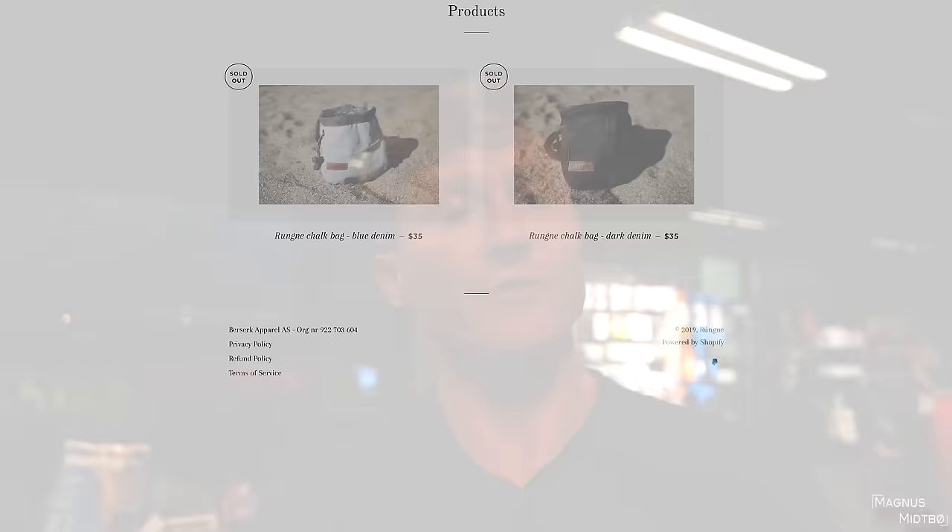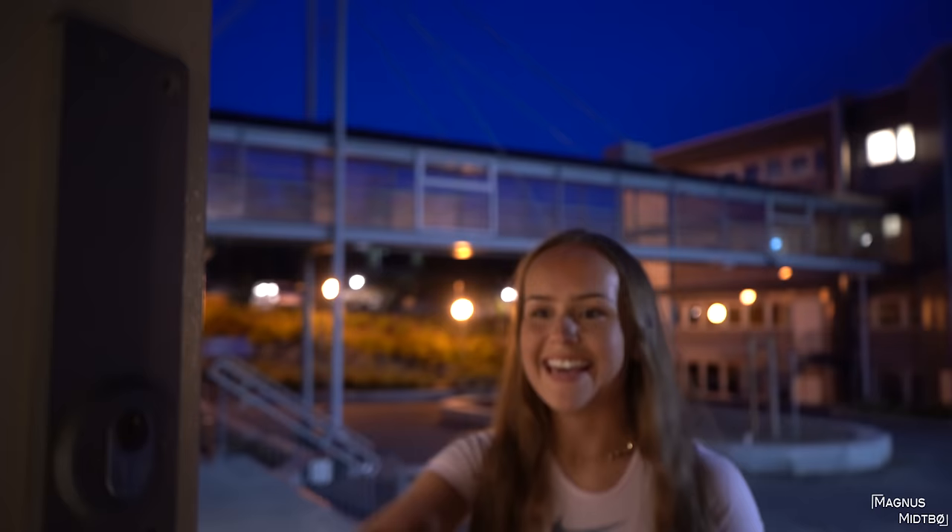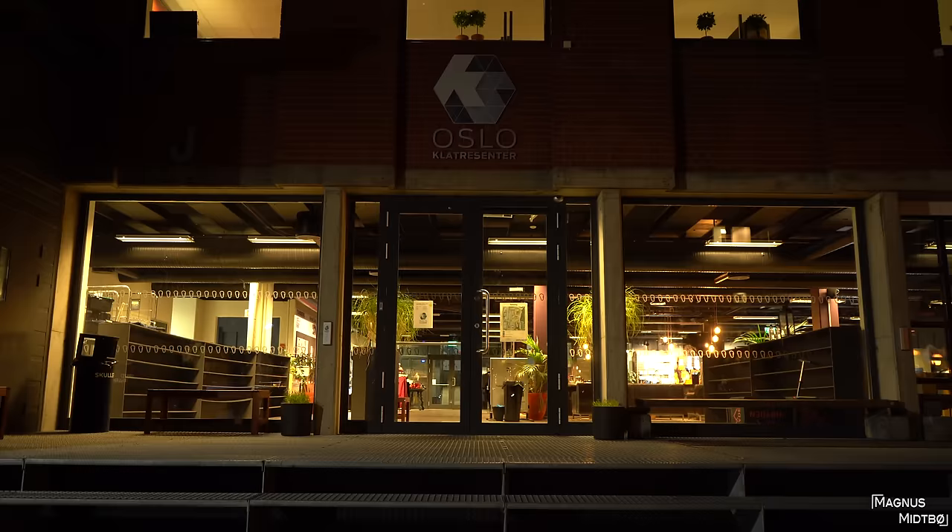Before we start today, I just need to say thank you to everyone who bought our chalk bags — they sold out in 24 hours and we thought we had enough for a month. This is a special video; I'll still do some climbing myself but today I'm going to be more of a coach.